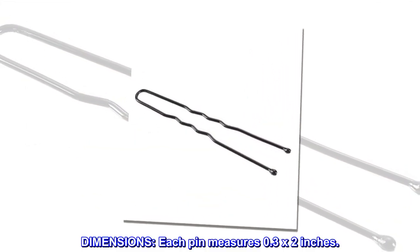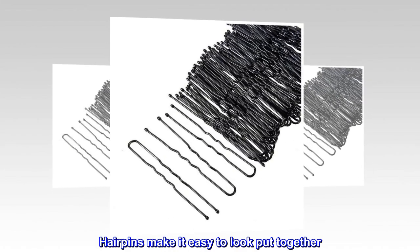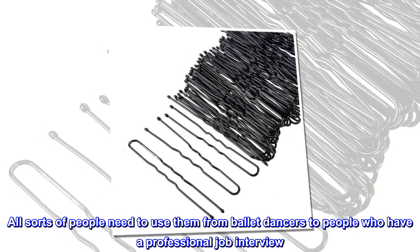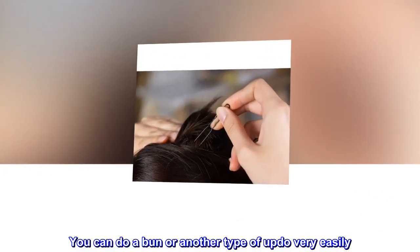Each pin measures 0.3 by 2 inches. Hair pins make it easy to look put together. All sorts of people need to use them, from ballet dancers to people who have a professional job interview. You can do a bun or another type of updo very easily.